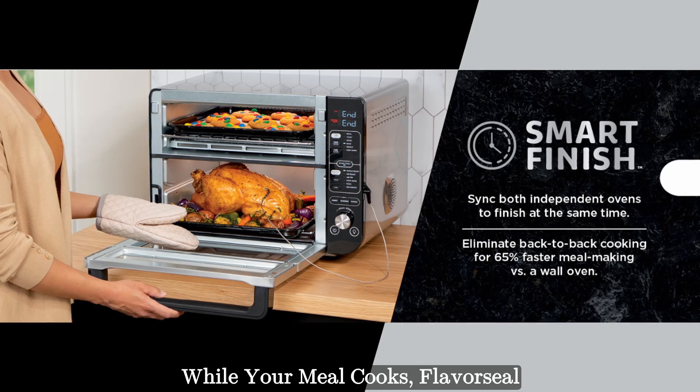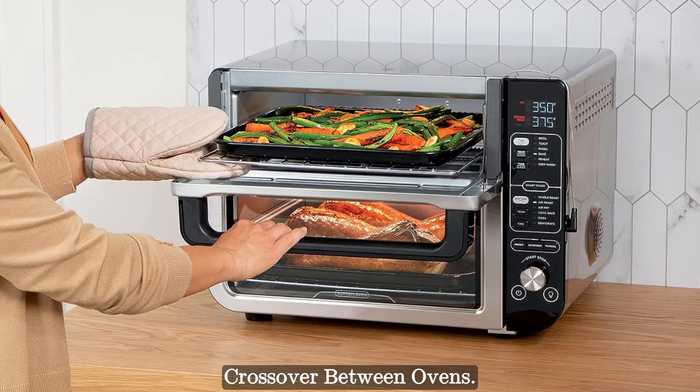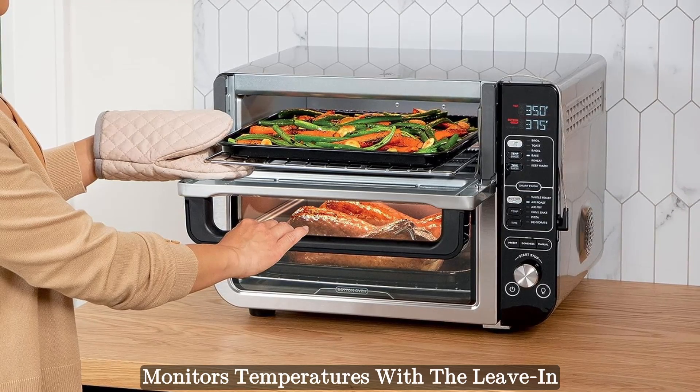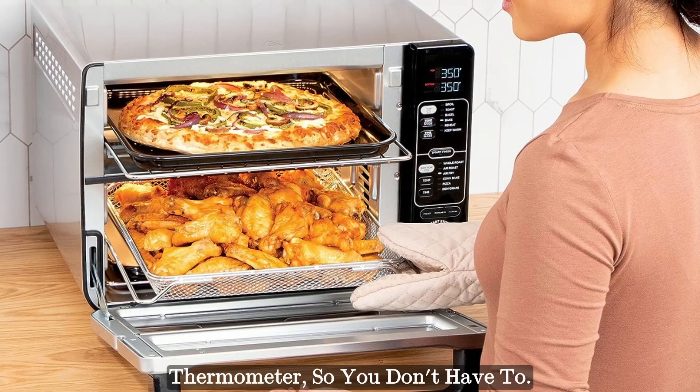While your meal cooks, FlavorSeal technology prevents flavor crossover between ovens. The Smart Cook System precisely monitors temperatures with a leave-in thermometer, so you don't have to.